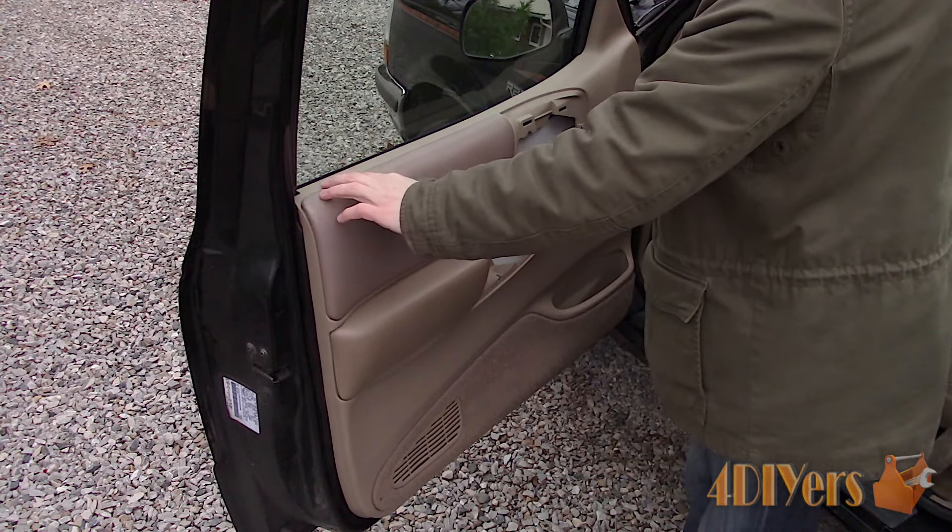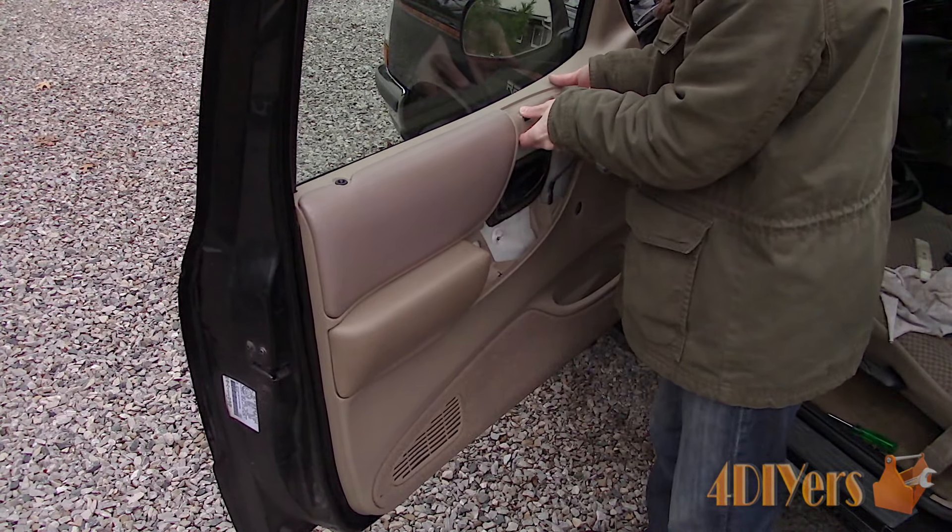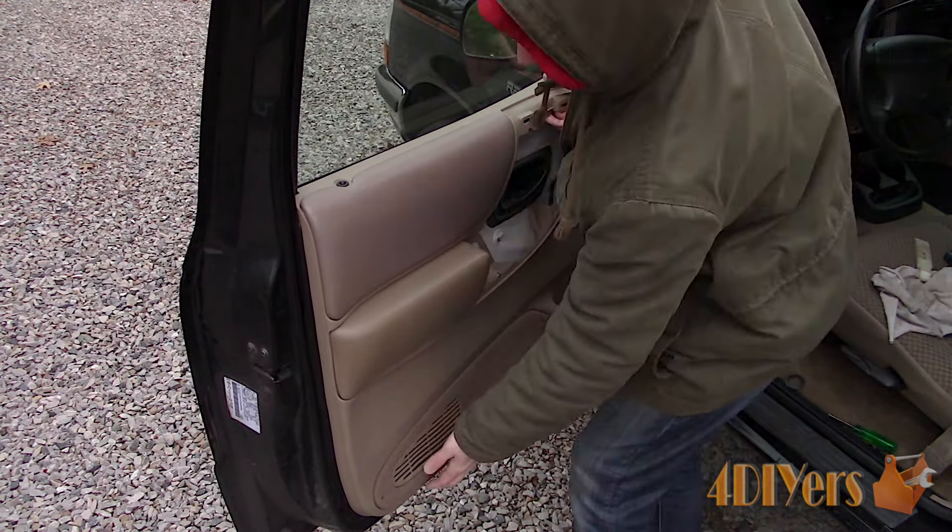Remove the Phillips screw that was in behind that panel. Considering the screw in the bottom corner is still in the panel, this panel does have some give. So pull it out while pulling up the panel so it doesn't scratch the paint in behind.